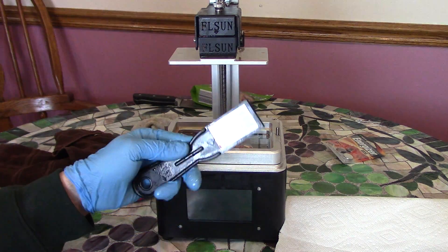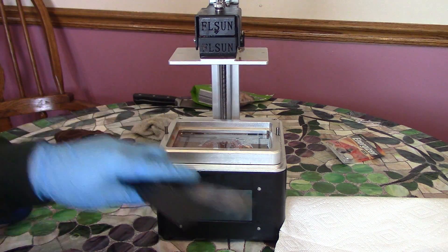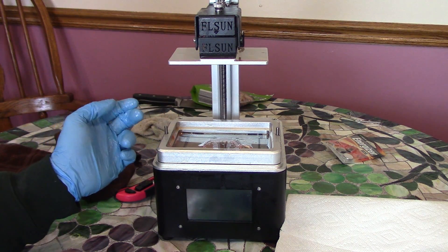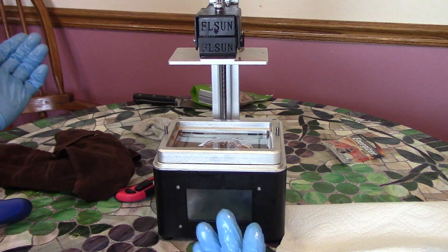So most people, what they do is they think, okay, I'm gonna take my plastic or my metal scraper here and try to pry it up. Well, nine times out of ten, you'll damage the FEP sheet and you'll have to replace that and it's a big pain. I'm gonna show you guys a much, much easier way that you can do that.